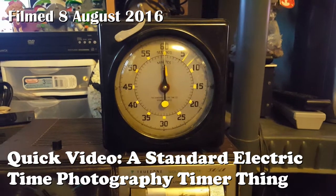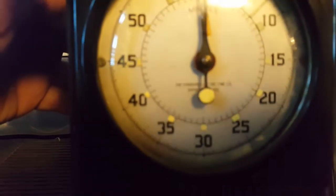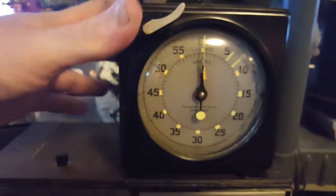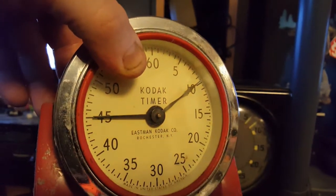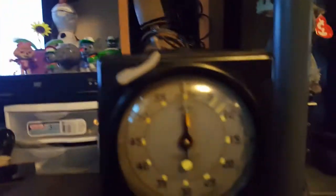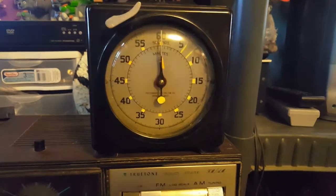I'm going to make this a quick video of something I just received in the mail, like literally five minutes ago. This is a Standard Electric Time Company in Springfield, Massachusetts — kind of like a photographic timer, kind of like what this little Kodak timer is, but that one's electric and this one I think the spring's worn out. I saw this and figured, why not buy it? I don't have anything of a Standard Time clock, so this is my first Standard clock.